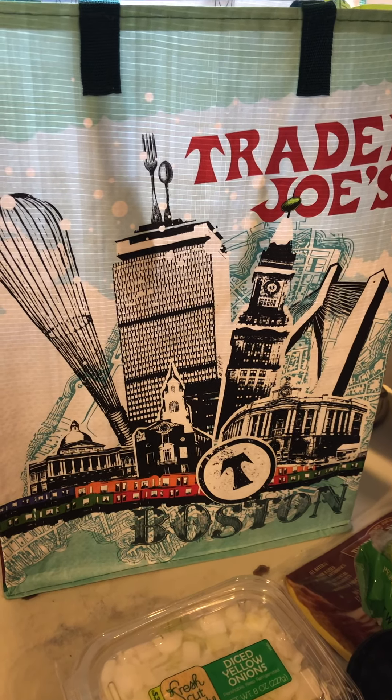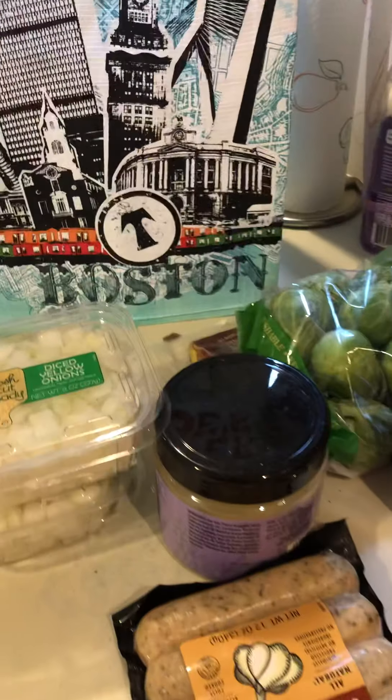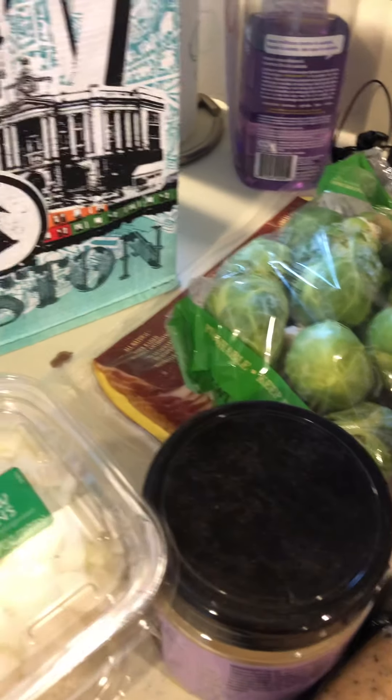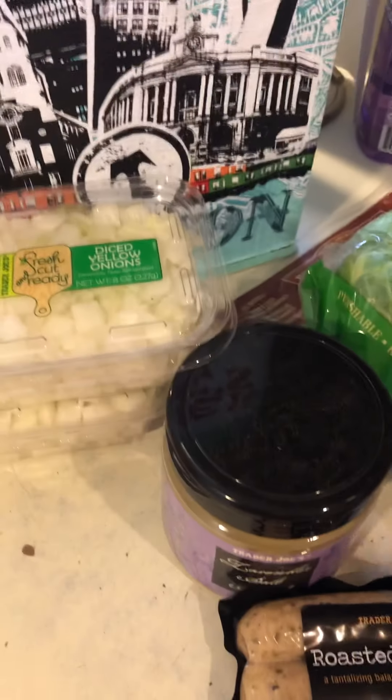Alright guys, as promised I am bringing you my Trader Joe's food haul, and I also have something that I discovered today that they were sampling out that I wanted to let you guys know about. For those of you who are new, my name is Dory. I had weight loss surgery but I like to go and find good bargains on things that are helpful in my diet. So here we go.